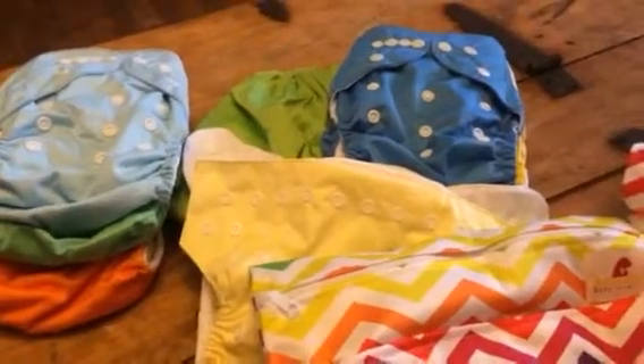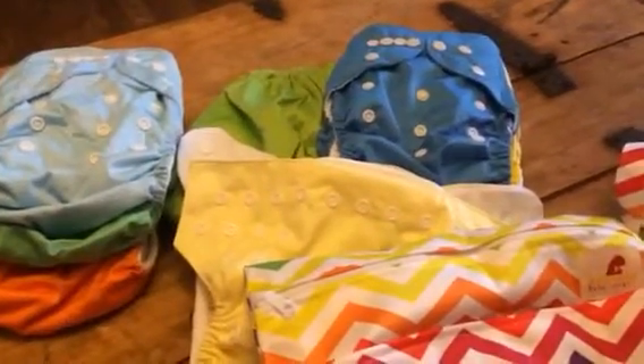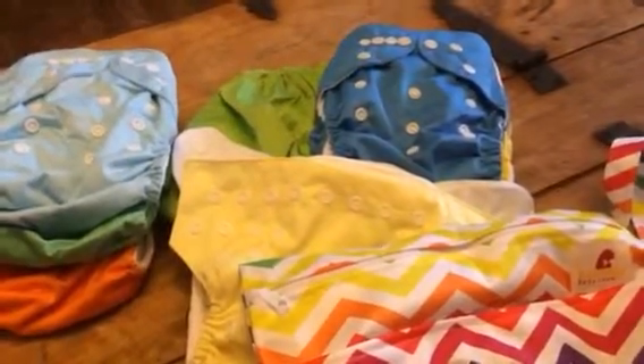Hi everybody, this is Bethany from Sweepstakes Diva. Today I am reviewing these great little reusable diapers, and this is from Dovely Baby Love. These are a nice little set.